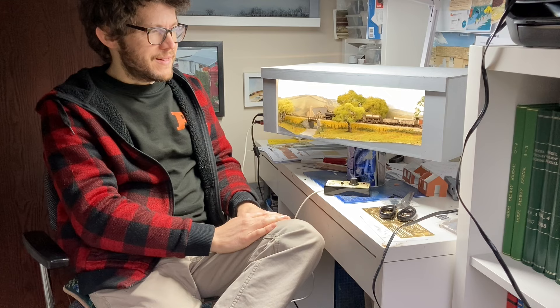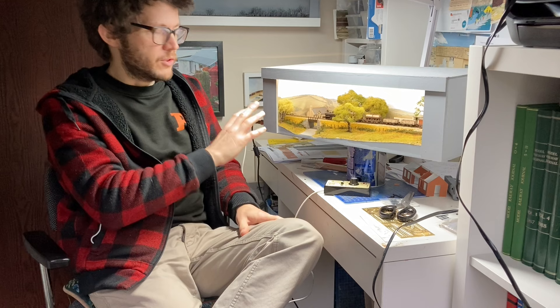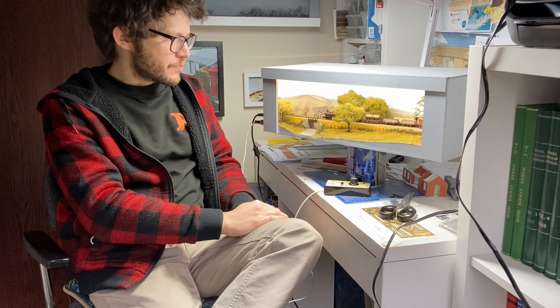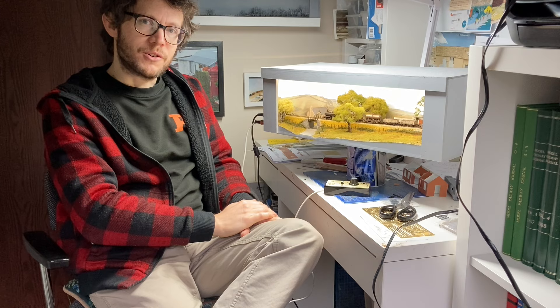As per usual I'll bring you a bit closer, set you up on the bench here, and we'll dive in — moving from one side of the scene to the other, talking about particular constructional techniques and compositional ideas. So without further ado, let's have a look.